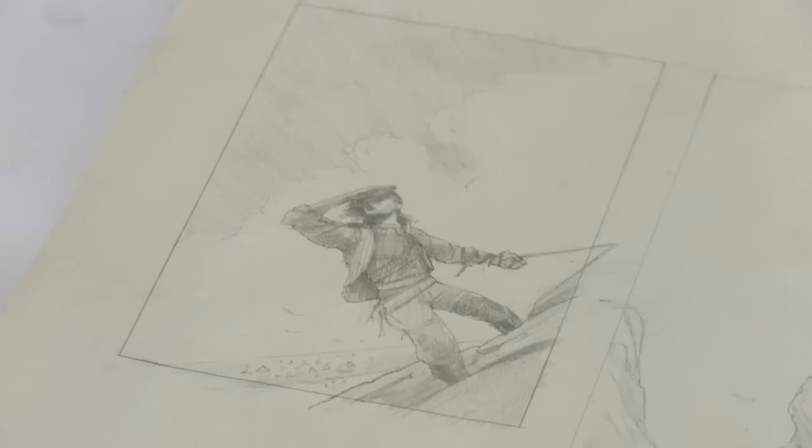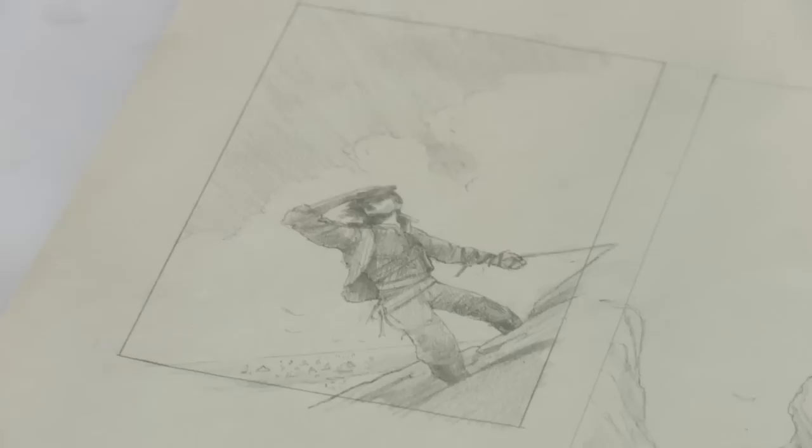I knew we were going for something maybe a little heroic, a little more playful, a little dynamic. And then afterwards I usually hire a model, so I'm using the reference just to make sure there's no awkwardness in the anatomy.